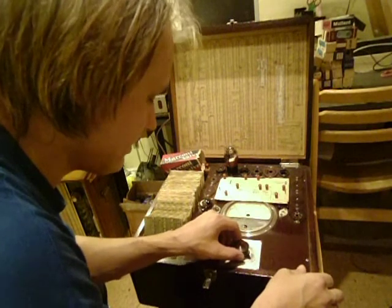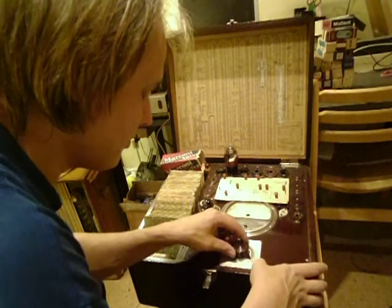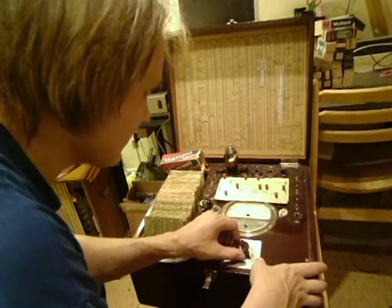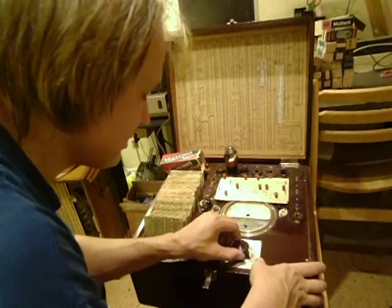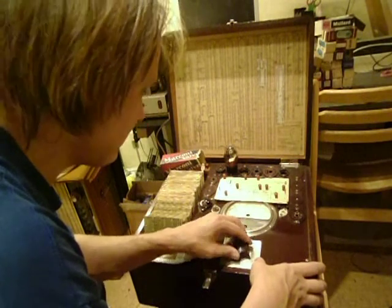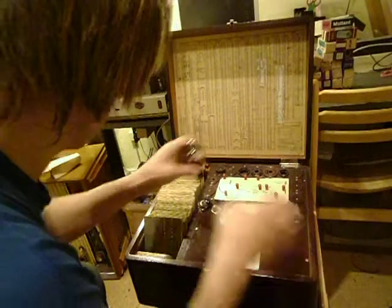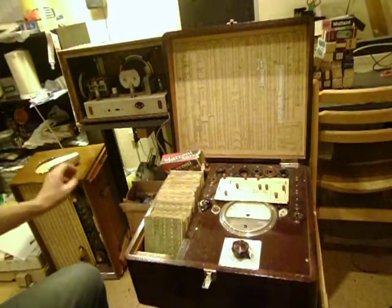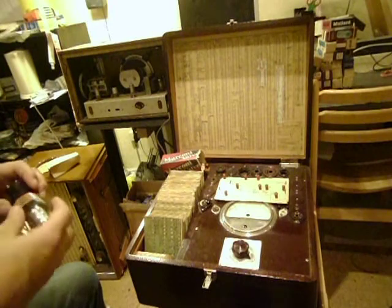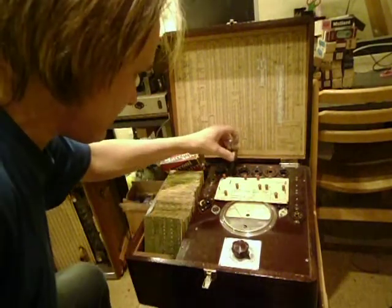There seem to be no shortings. Now there is a 4.5 volt grid bias applied, and there is no current — this is a bad tube. Let me see if I can find any good tube.